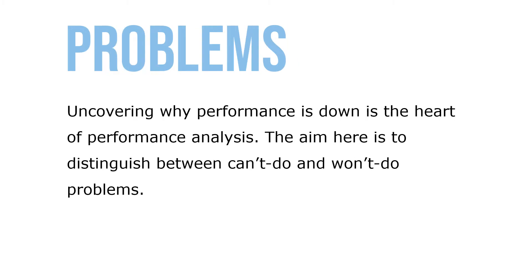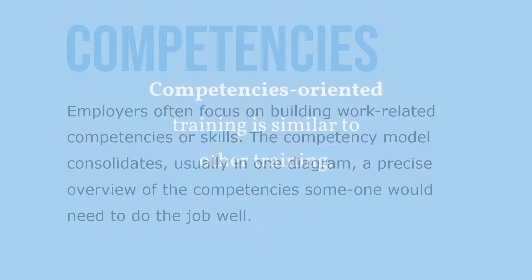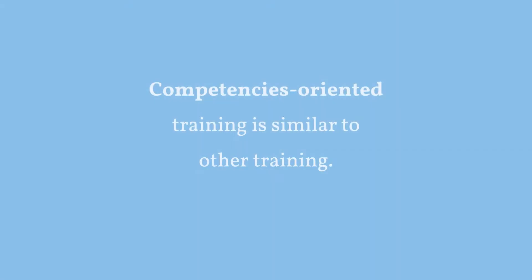Uncovering why performance is down is at the heart of performance analysis. The aim is to distinguish between 'can't do' and 'won't do' problems. Employers often focus on building work-related competencies or skills. The competency model consolidates — usually in one diagram — a precise overview of the competencies someone would need to do the job well. Competency-oriented training is similar to other training in the workplace.